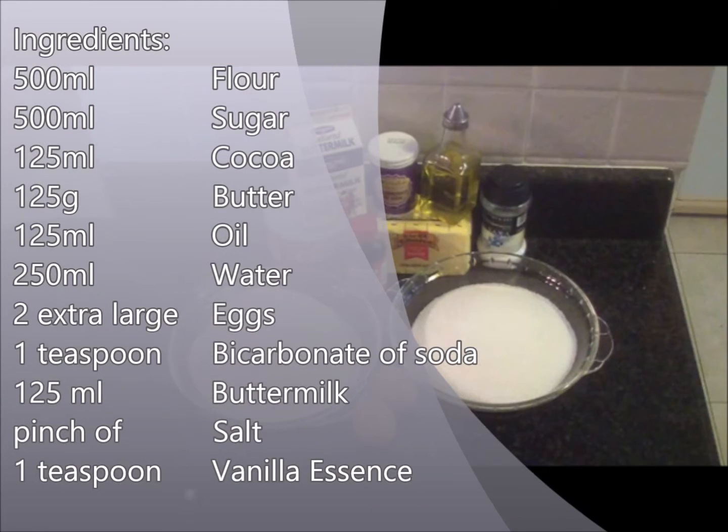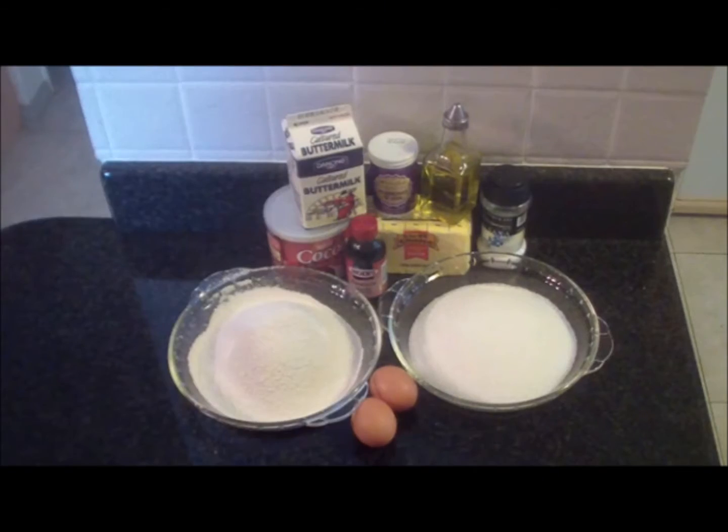The ingredients you need are flour, sugar, cocoa, butter, oil, water, eggs, bicarbonate of soda, buttermilk, salt and vanilla essence.